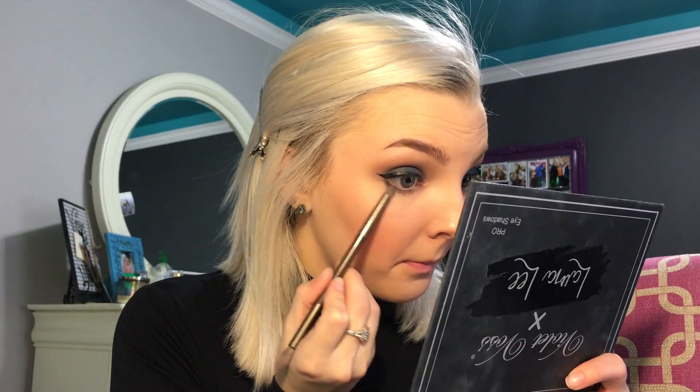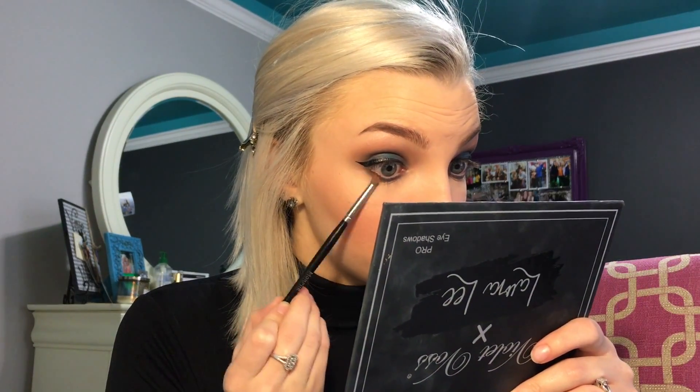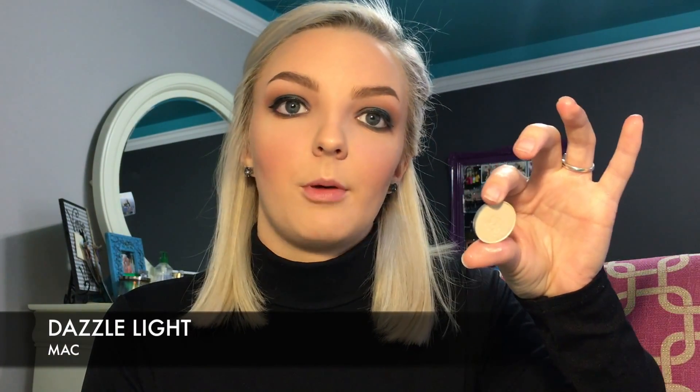And for the lower lash line, I'm just going to copy what I did on the lid. And I'm just going to blend out the edges with the Burnt Orange color. And now I'm going to go in with the shade Dazzle Light.